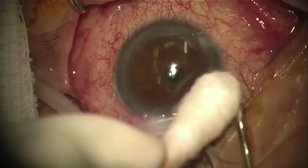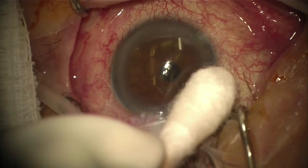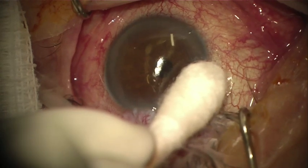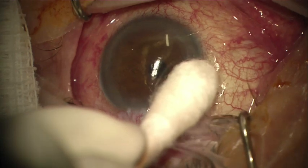If you remove the tip too quickly, the implant can follow the egressive aqueous and get lodged in the incision site. I follow this step quickly with tamponade of the incision site with the cotton tip.